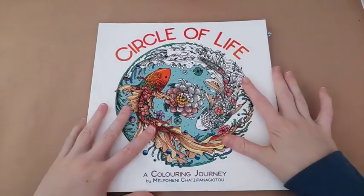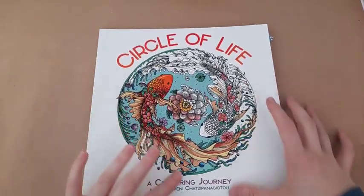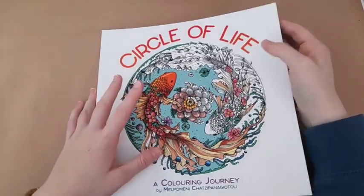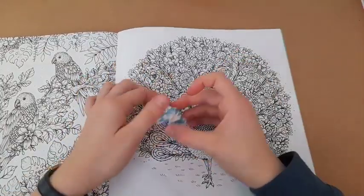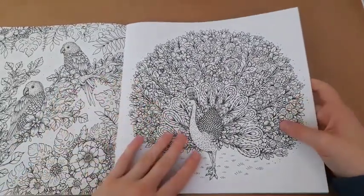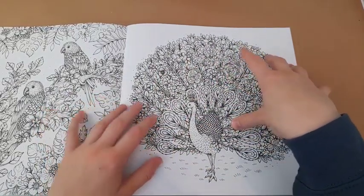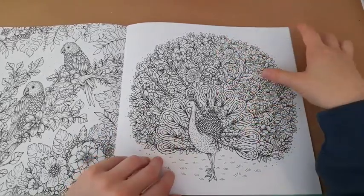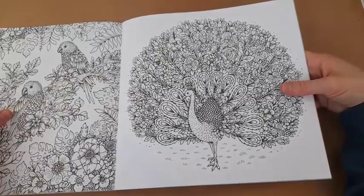I have another page I'd really like to get to - one I've had picked out for a while that I just haven't got to unfortunately. This is from the Circle of Life book, and it was picked as a challenge with my cousin Rosie - there's a fun video coming when I eventually do this page. It's the peacock page. I know it's not autumnal but I really want to do it. I want to colour it as an actual peacock, turning the flowers into feathers. Once I've got the colours picked out it shouldn't be too difficult.